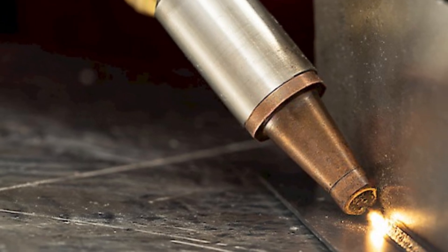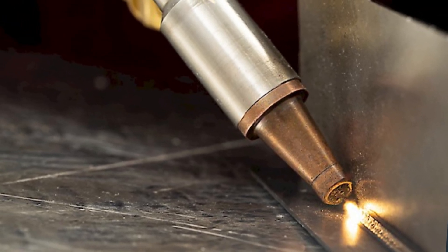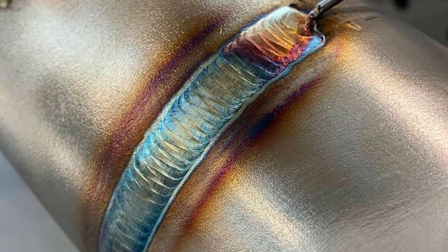The next thing to consider is how you are going to join the material. Weldability is a very critical property when joining two metals. For example, it is very easy to join two steels or two stainless steels, but it is a bit difficult to join aluminum with aluminum — it requires more skill and really high quality labor.